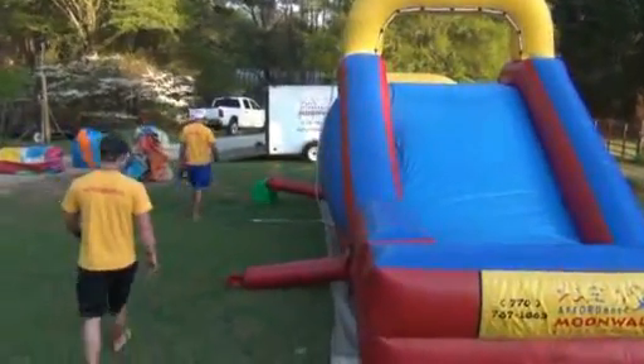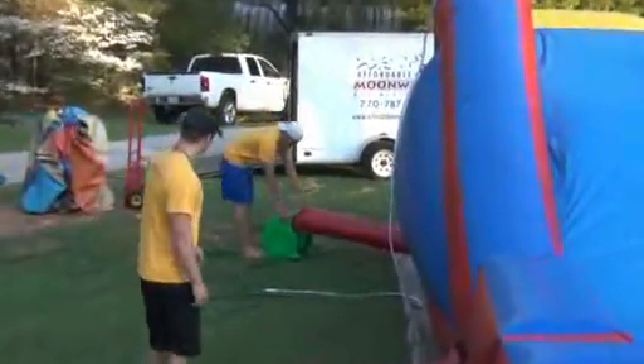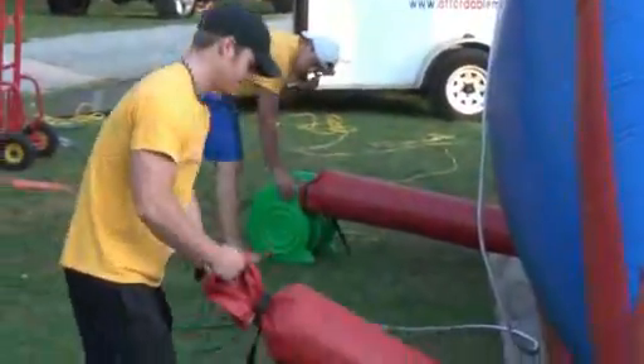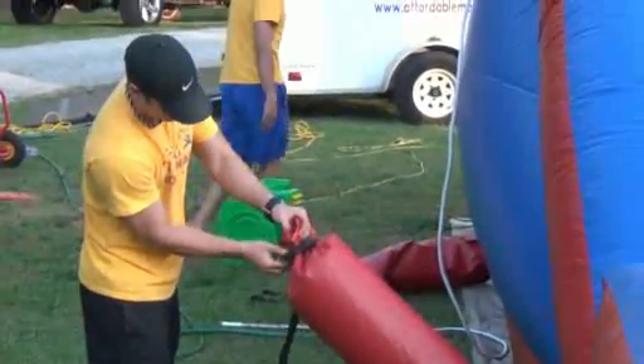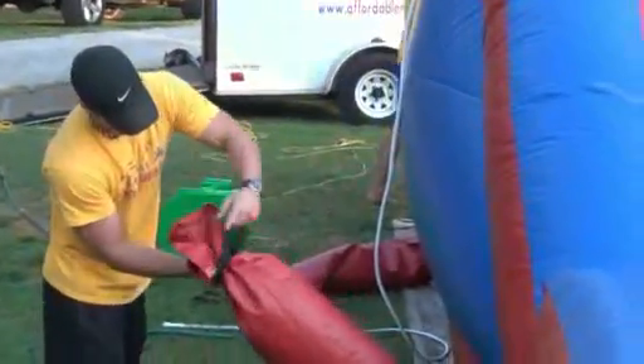All right, to take down the slide, the first thing you want to do is kill the blower. Once you turn the blower off, take the tube off of the blower, and also open up the other tube. The more openings you have, the quicker you're going to get this slide down.